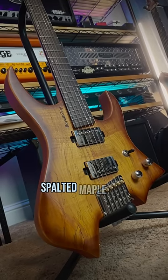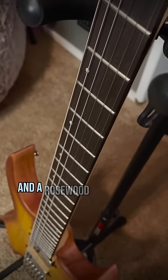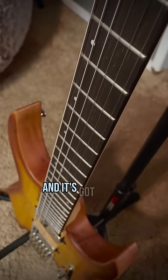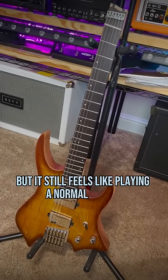Mahogany body, spalted maple top, surprisingly thick bolt-on five-piece maple ebony neck — so it doesn't really feel like a Stramberg — and a rosewood fingerboard. 24-fanned stainless steel frets, and it's got a very subtle 25 to 25 and a half inch multi-scale, so you get some of the associated benefits, but it still feels like playing a normal guitar.